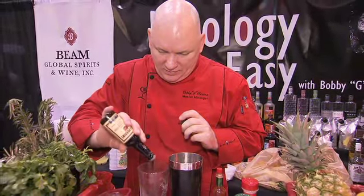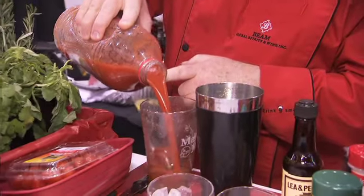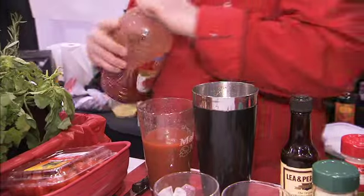Any cocktail, wherever you go, needs to be made well. We see this big, huge resurgence of the classic cocktail, but what's happened is a lot of bartenders aren't getting trained properly. And that's what we here at Beam Global are trying to do in my role as master mixologist.